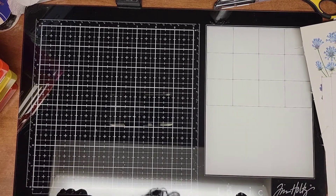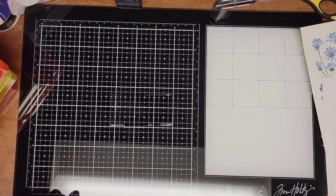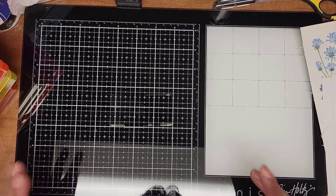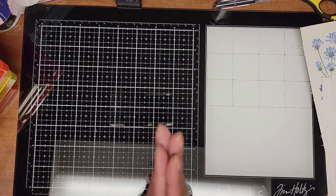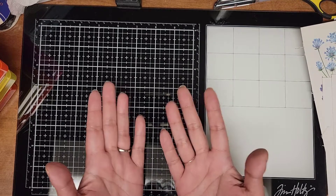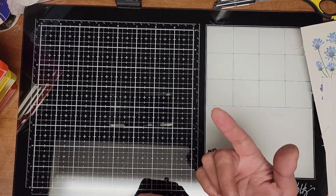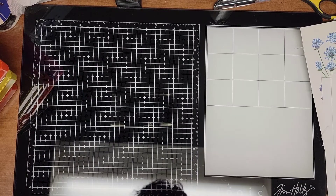Hello everyone and welcome back to Keepsakes by Patty Cakes. Today I'm working on Roxy's Weekly Challenge. I believe it's week 31 — I can't remember what it's called, but it is Vellum Book Page Pockets. I will put the correct name of it on the title.